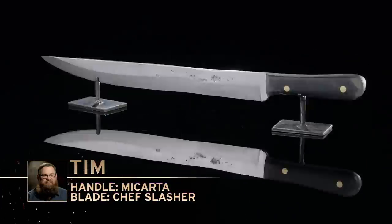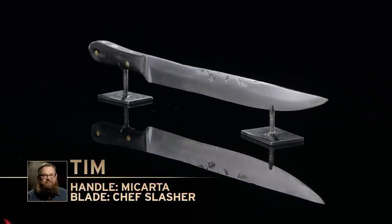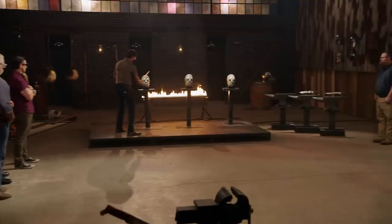Tim, you're up first. You ready? I'm feeling pretty good about my blade. I'm just concerned that the edge is a little too thin for the chopping test.